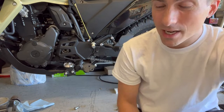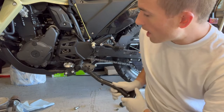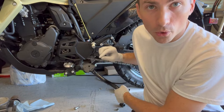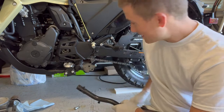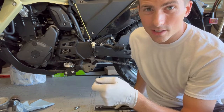So a couple of big tips. When you're taking the kickstand off of the bike, don't take the spring off until you pull the bolt out. If you do that, taking the spring off is super easy. If you don't do that, you're just going to scrape things up and curse — it's just super annoying.